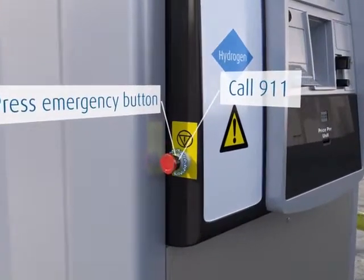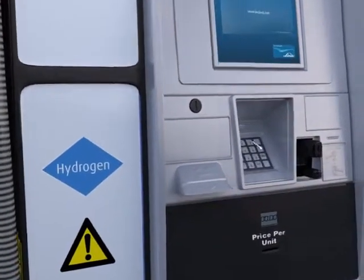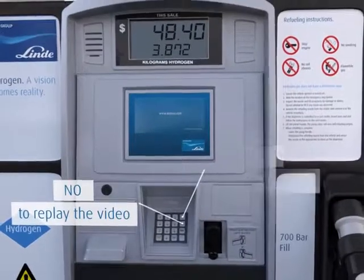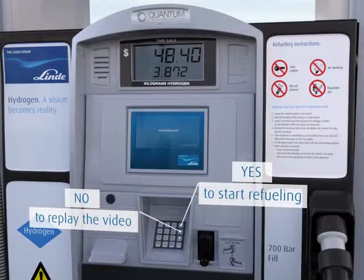If you want to replay the video, press No on the keypad when asked the question, "Did you understand the training?" Otherwise, press Yes to get your ID and start refueling your car. Or press Cancel to cancel the transaction.